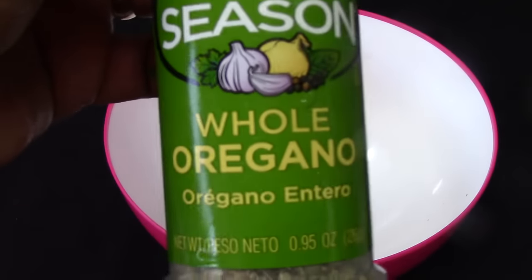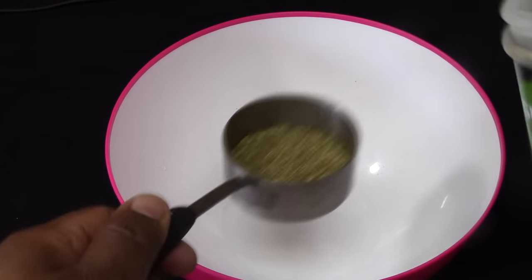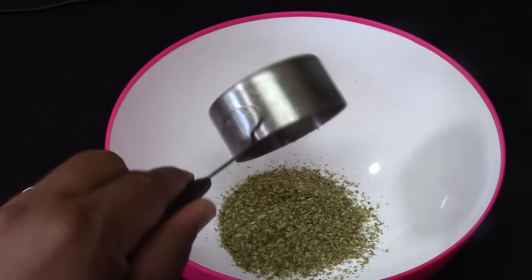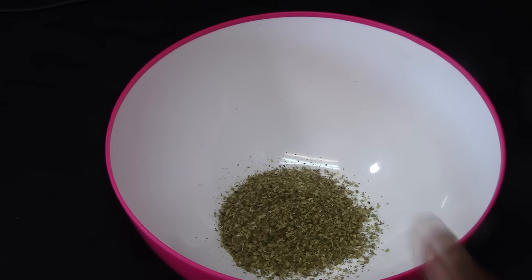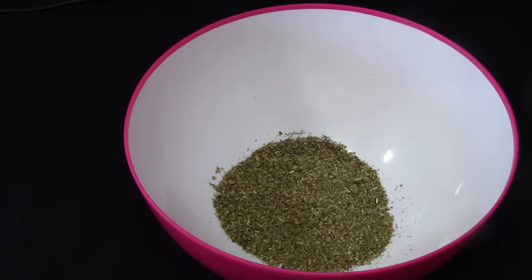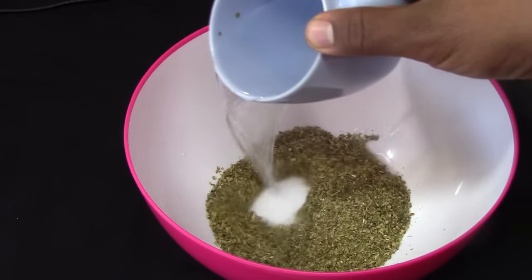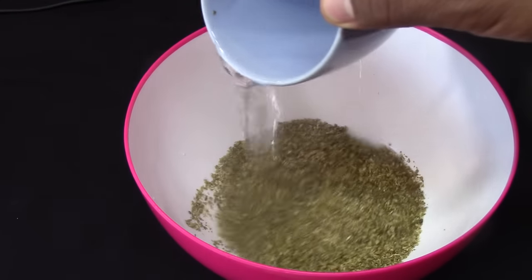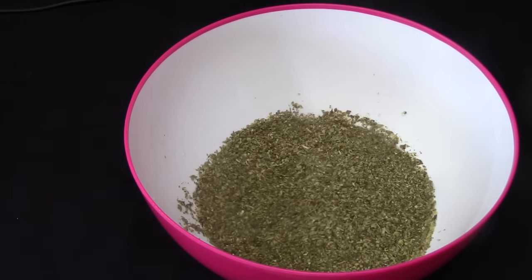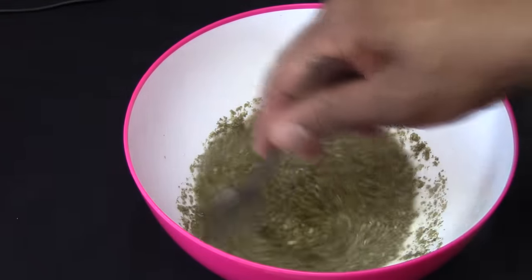We're gonna start adding oregano. This oregano is dry, and for this recipe you want to use one quarter cup of oregano. If you find fresh oregano you can use it too, just a little bit more, but sometimes it's very hard to find fresh oregano. Then add one cup of warm water — just heat it in the microwave for one minute. Yes, this sauce has some water.